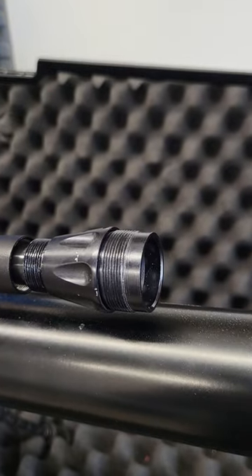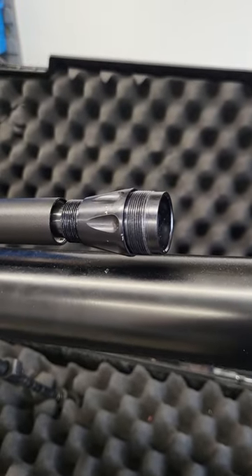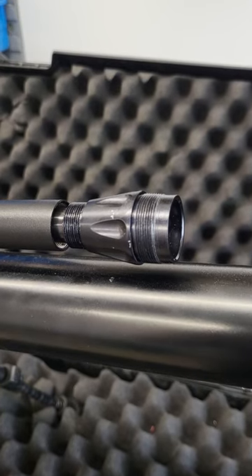I'm guessing you can't put a Viarark moderator on there. If anybody knows any different, please do let me know — this is something I would like to know myself.